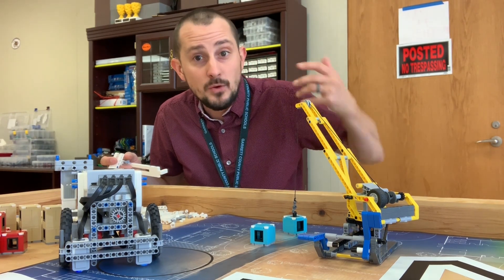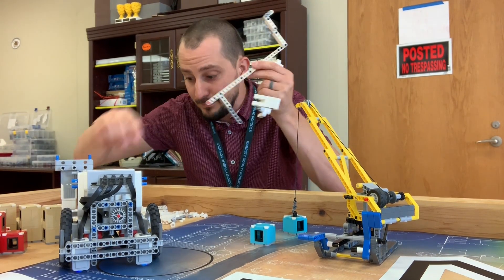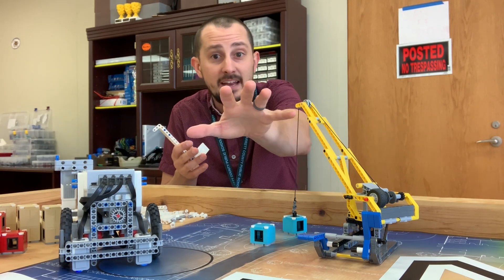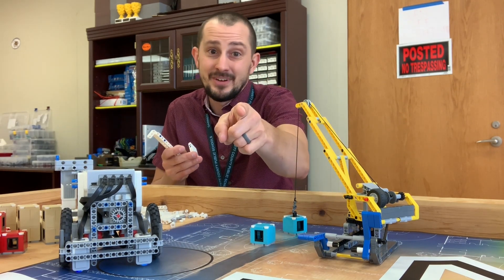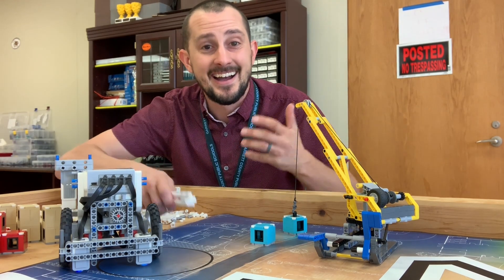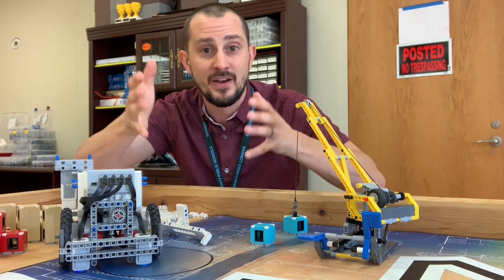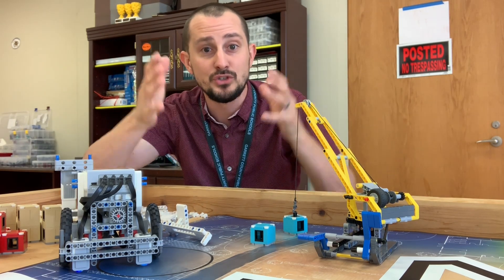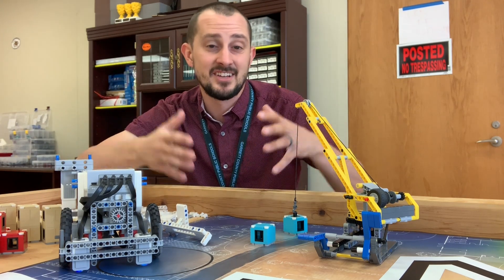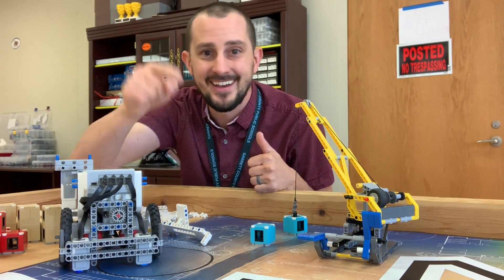There's a lot of strategy in here and you have to figure out: is it worth spending the extra time to make the big thing that might not work every single time? That's up to you, but I'm just throwing out ideas. This has been the crane mission idea inspiration — I hope it helped you and your team. Be sure to subscribe, like this video, and I'll see you in the next mission video soon.